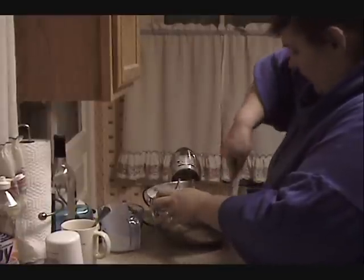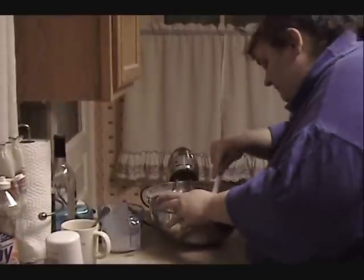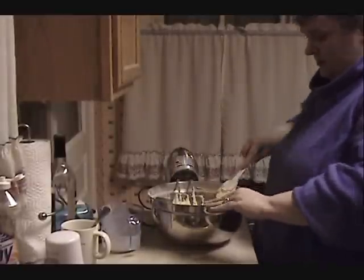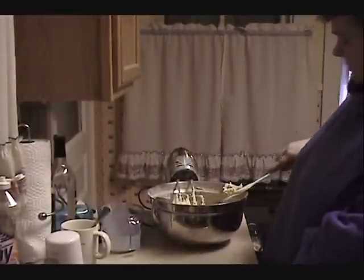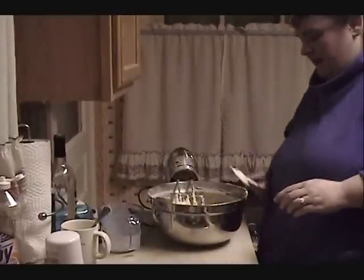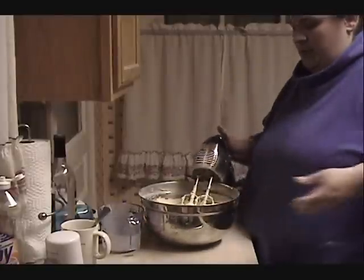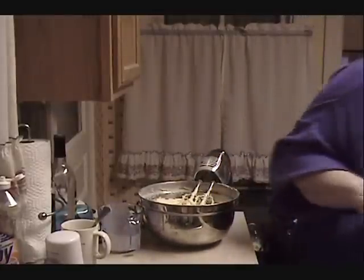I'm going to scrape down the sides of my bowl to make sure all of that flour is incorporated, and give it another quick mix. You don't want to over-mix or you will end up with a very tough cake. This is a very, very thick batter.